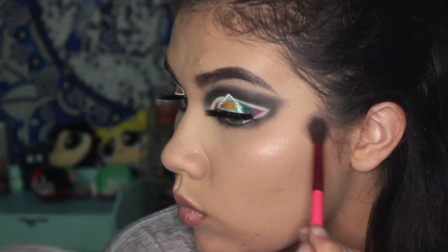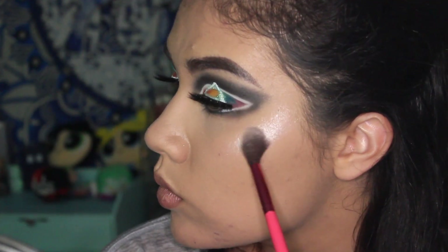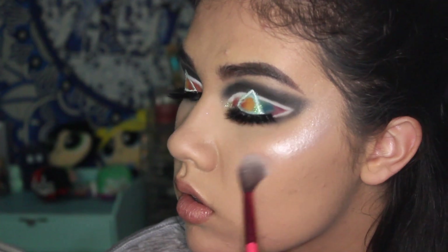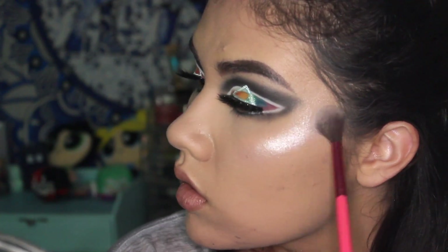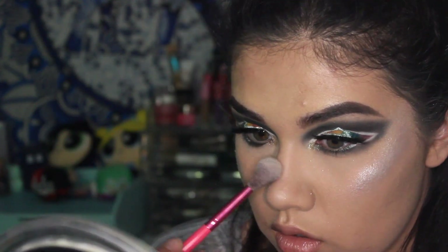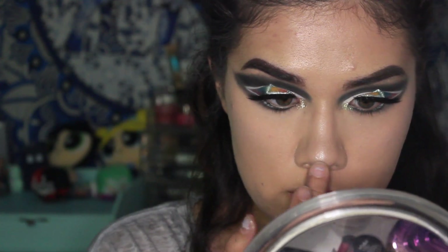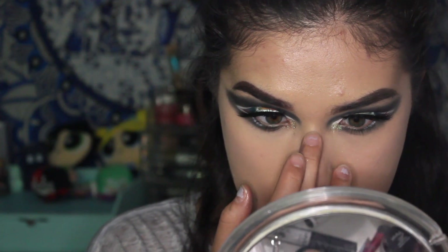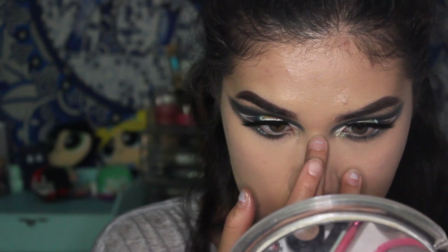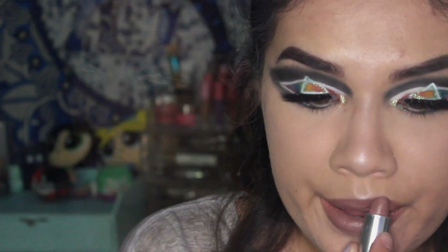I'm taking the Jeffree Star Skin Frost in Lavender Snow and Mint Condition and applying it very, very heavily onto my cheeks — it almost looks like a dark shadow when I turn to the side. I liked applying it really intensely and super blinding, then blending it out so it didn't have a stark line but still looked bright. I use those two on my nose and cupid's bow as well. To finish off the look, I went with a neutral lipstick — the Maybelline Gone Greige.